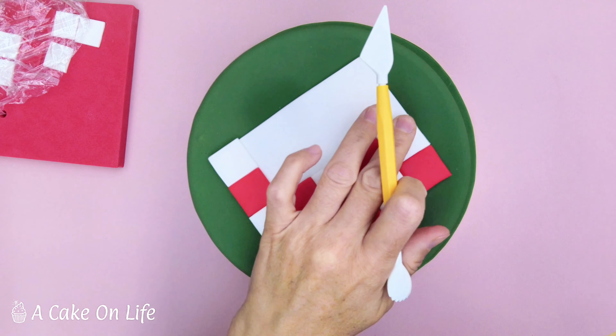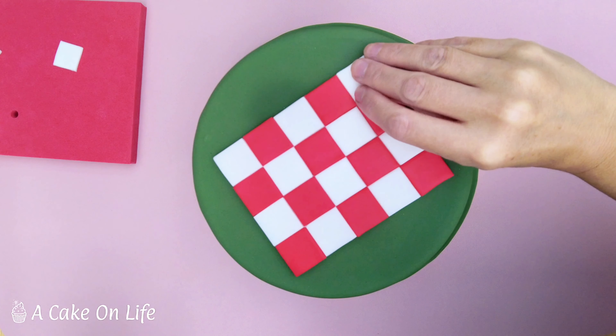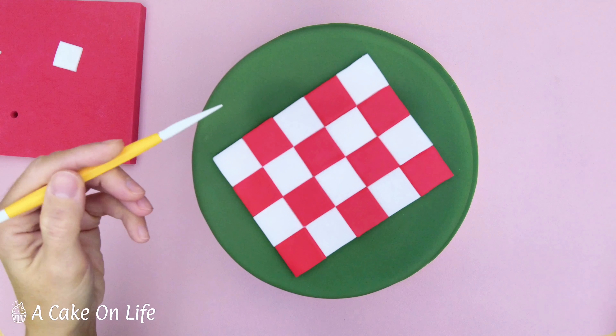I'm going to stick the other squares on in exactly the same way, as you can see here. Here's my last one. I'm just going to go around and make sure I've got a nice straight edge.